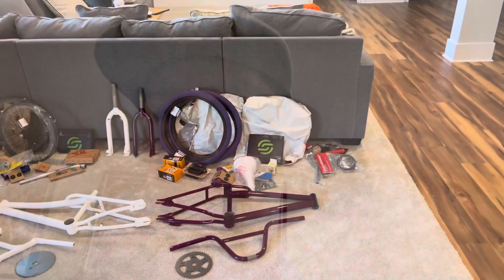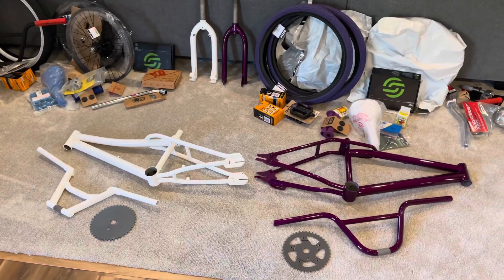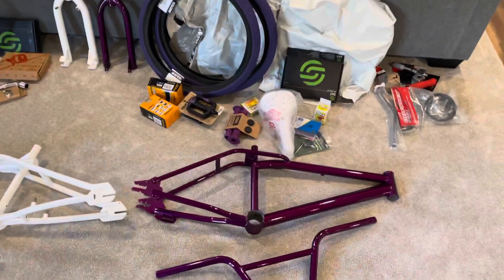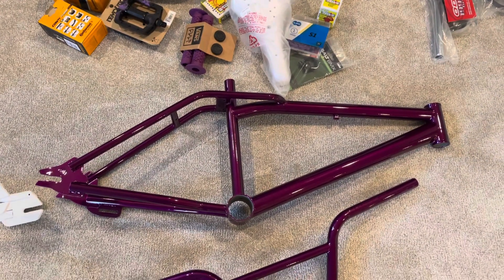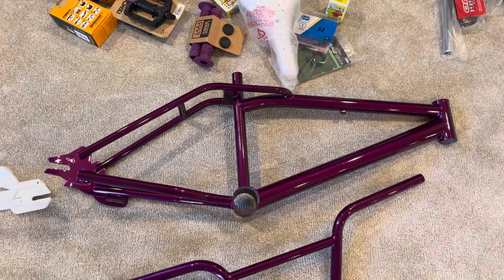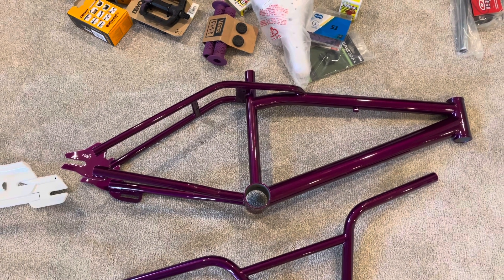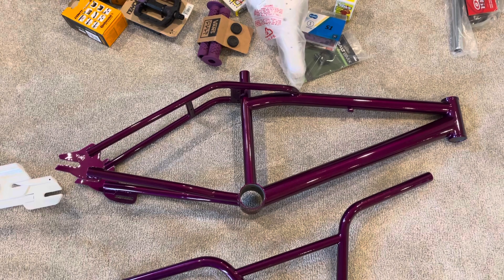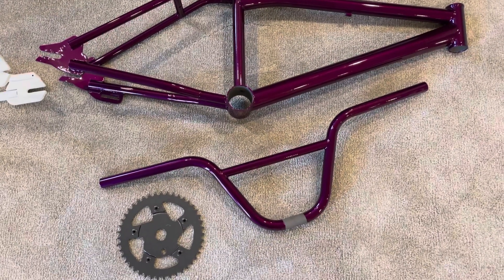Alright, here's both of the frames. We did the Dyno Air in a translucent purple — I think it's called a dynamic purple color. It really has some sparkle in it when the sunlight hits it. I have to look up what the actual color name is, but it's pretty sweet.